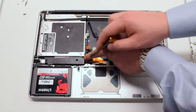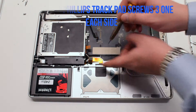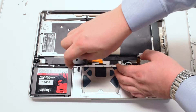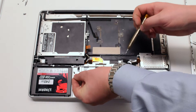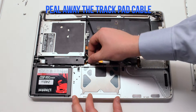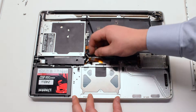We can now remove the six Phillips head trackpad screws — there are three on each side. The first one is difficult to get to; it's under the speaker, but you can do it at an angle. Peel away the trackpad cable as it is glued to the case.